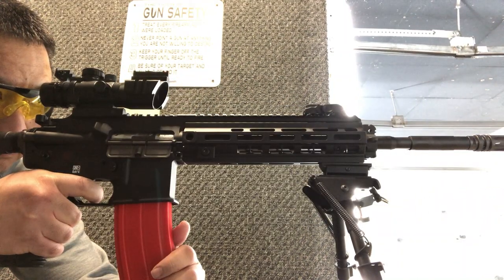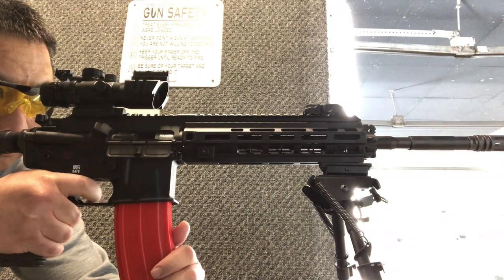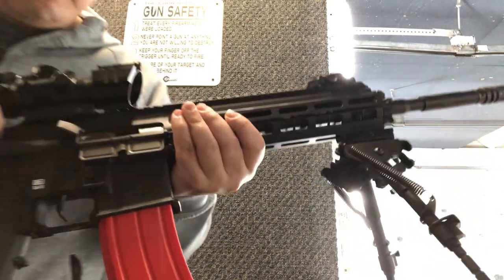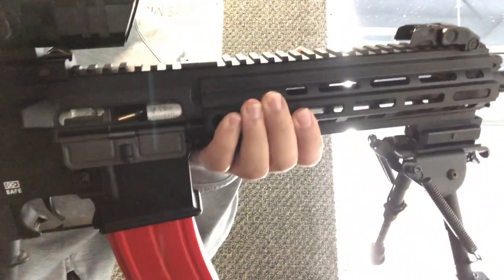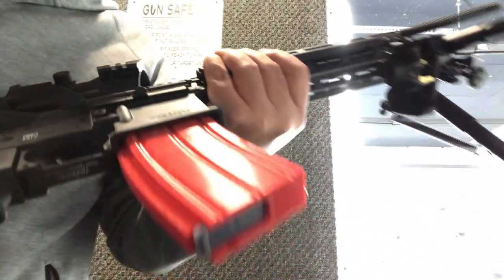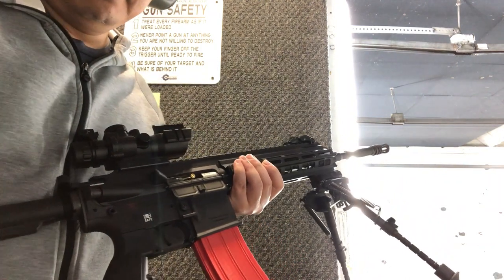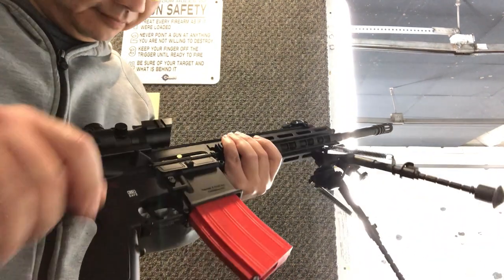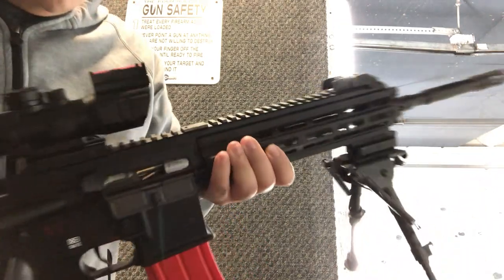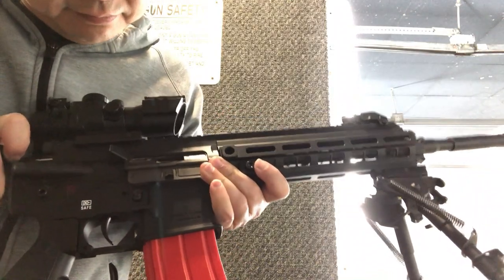The gun jammed a couple of times — not everything works first time, right? Anyway, I'm going to keep you updated. I hope you enjoyed this video. Visit us at bchtechnologies.com or locally in Greensboro, North Carolina. Peace.